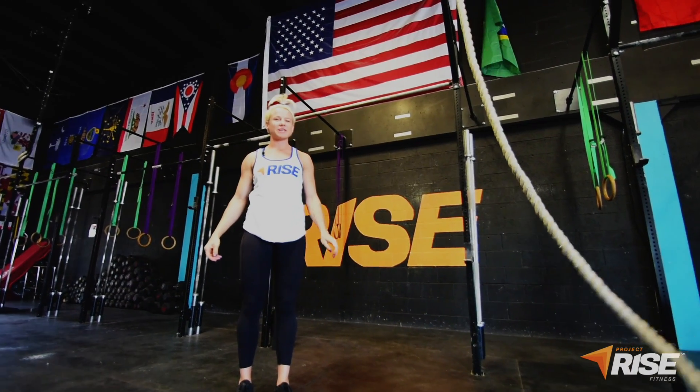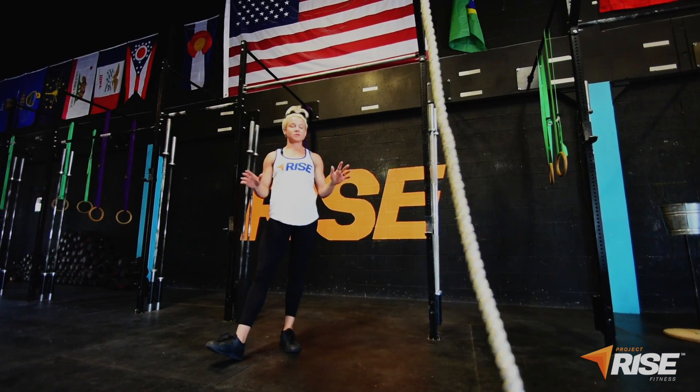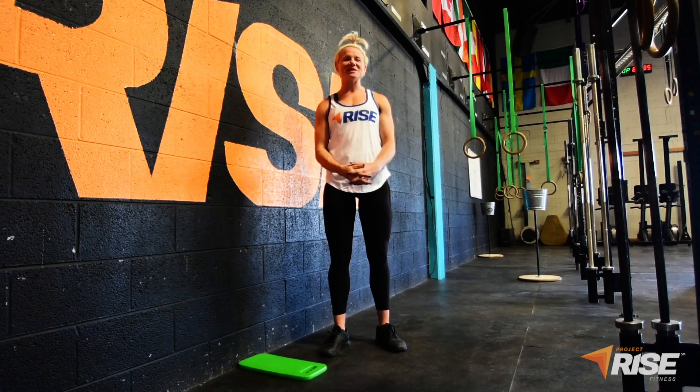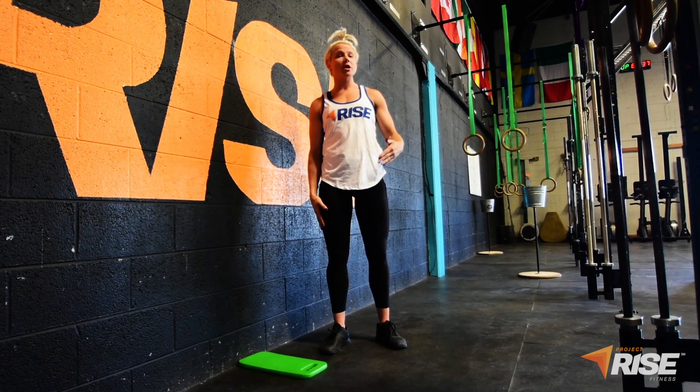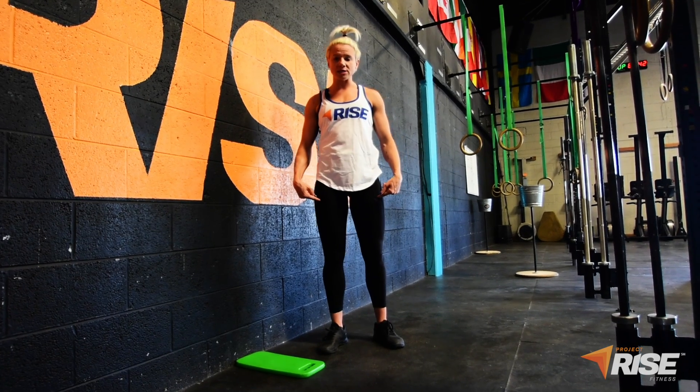Hi guys, Megan here with Project Prize Fitness. Today we're going to discuss how to properly warm and mobilize your knees before starting any kind of fitness. Oftentimes tension or pulling in the knees is a byproduct of tight quadriceps. Couch stretch helps mitigate that by opening the hip flexors and quads.